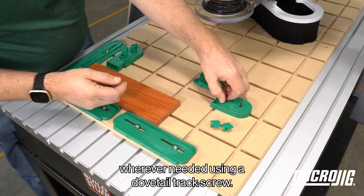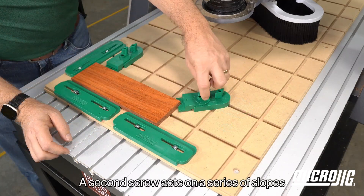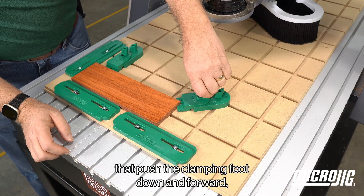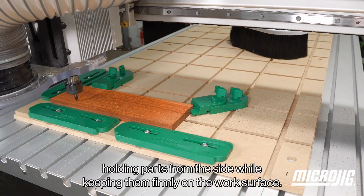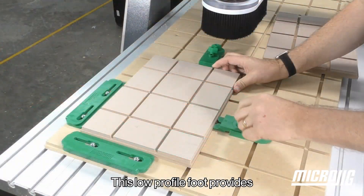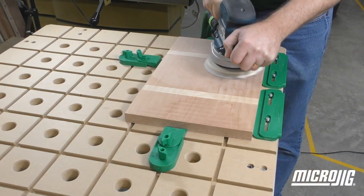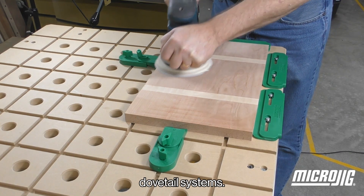Ramp clamps are positioned wherever needed using a dovetail track screw. A second screw acts on a series of slopes that push the clamping foot down and forward, holding parts from the side while keeping them firmly on the work surface. This low profile foot provides plenty of tool clearance while holding stock firmly. And ramp clamps are completely compatible with all your existing dovetail systems.